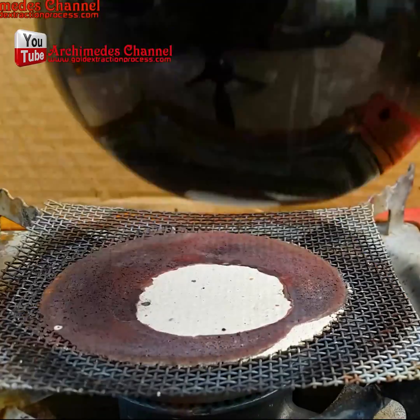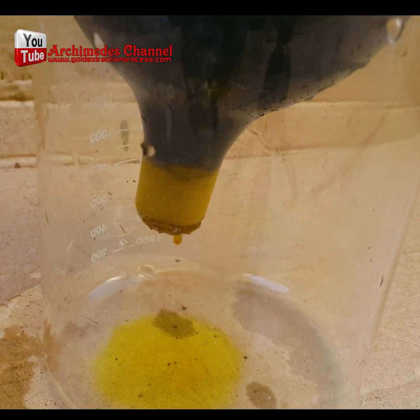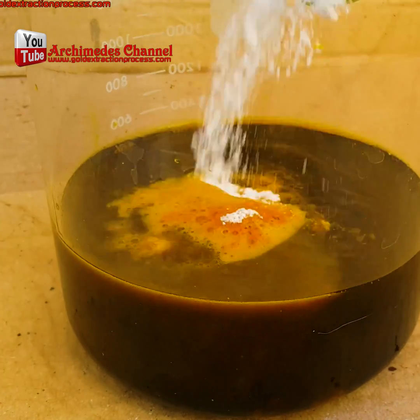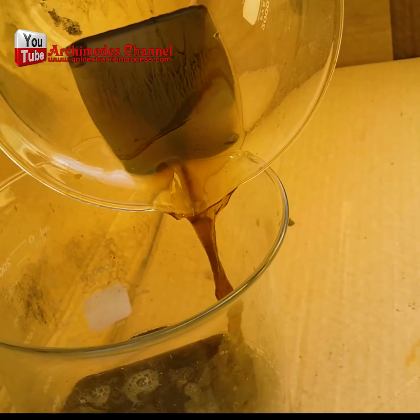Now we'll strain that to remove all of the extra and unneeded particulate, then add sodium bisulfate to this solution. Once the sodium bisulfate is well mixed in, we add a whole lot of hot water.